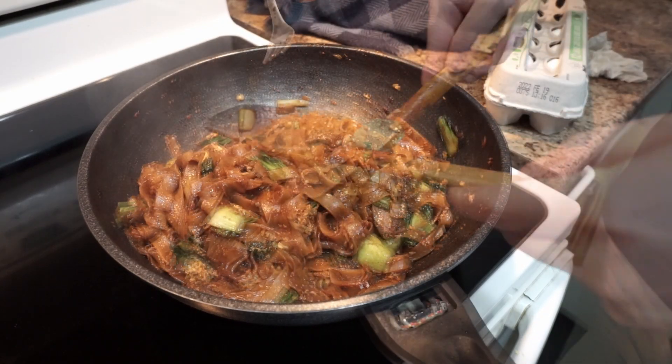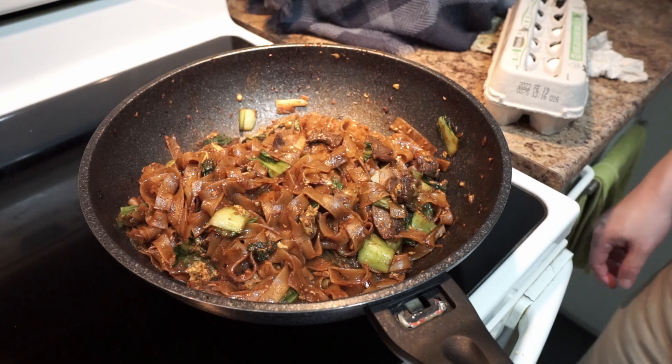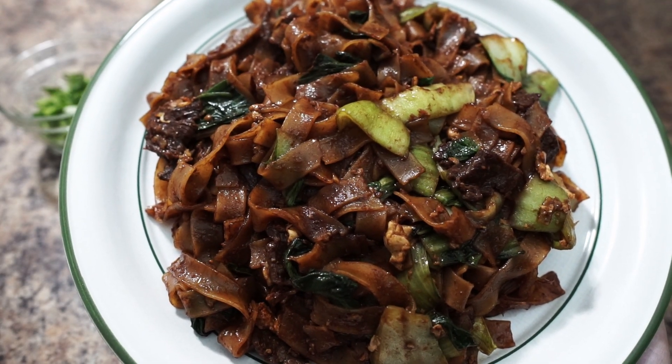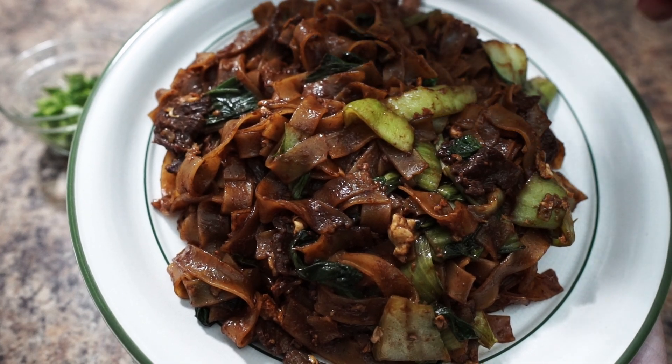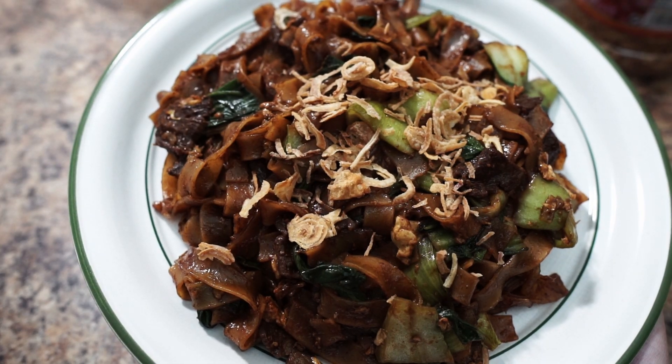Give it a taste. When everything's to your liking, now you can serve it on a plate. For garnishing, add fried shallots and green onion.